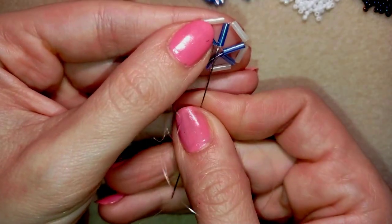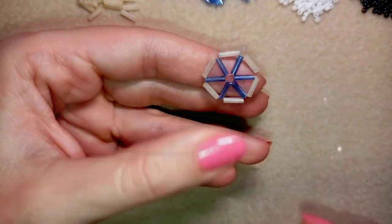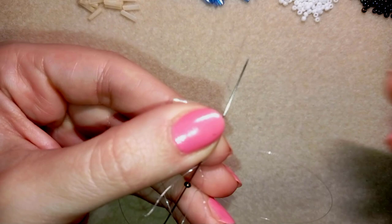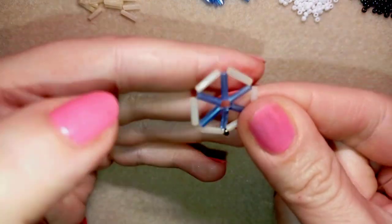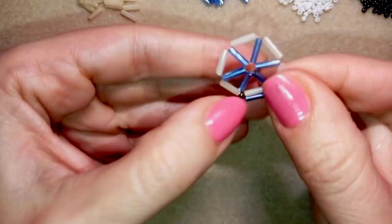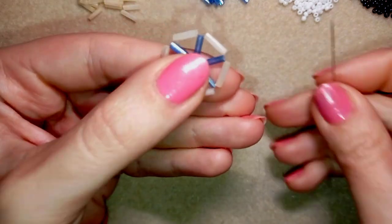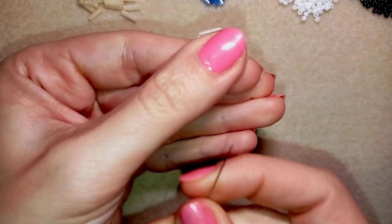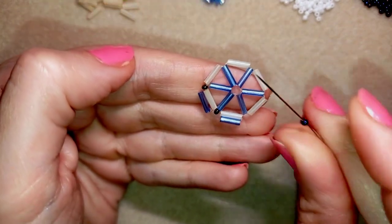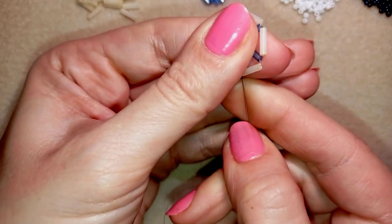Now I exit at the edge and through the bead at the corner. In the next step I take one 11/0 seed bead and go through the following bugle bead, then take one bugle bead and go back in a circle. Then again one seed bead, go through the next bead, take the second bugle bead and go back. I repeat: one seed bead, go through the next, take one bugle, go back.